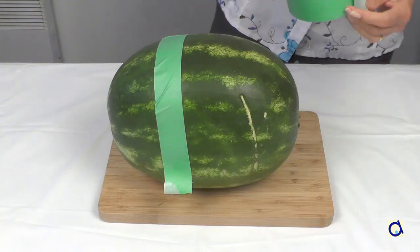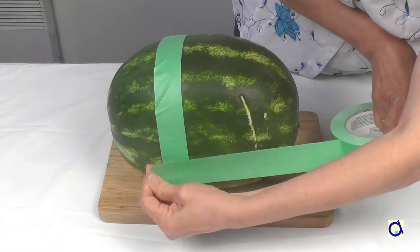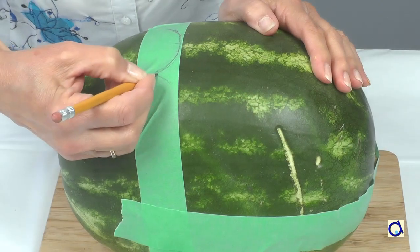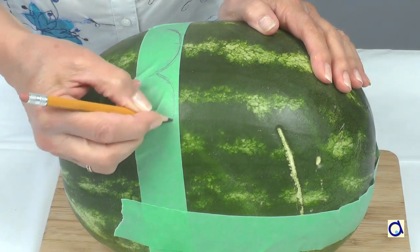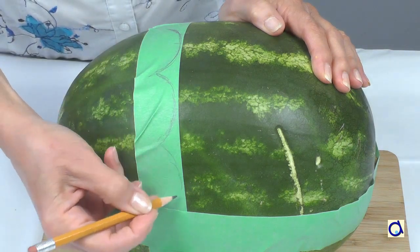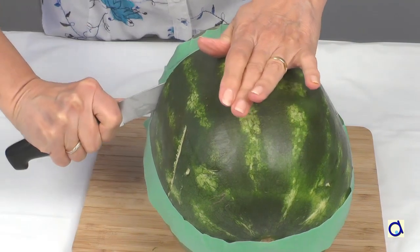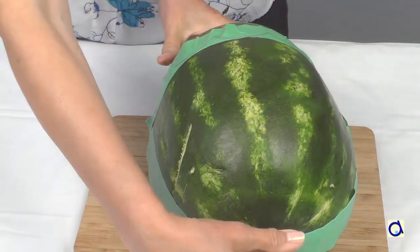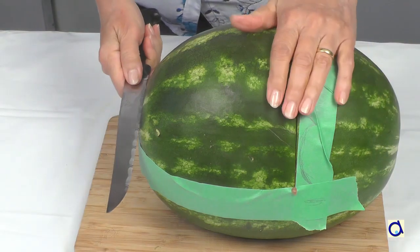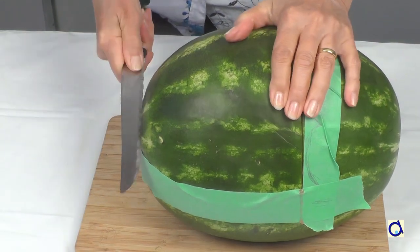Mark the cradle and hood with masking tape. Since I wanted to create the curvy hood, I drew the curves on the masking tape with a pencil. Cut out the hood by following the masking tape you have placed. If you create curves like me, first make a straight cut with a big knife so you can cut out the details with a small knife later.